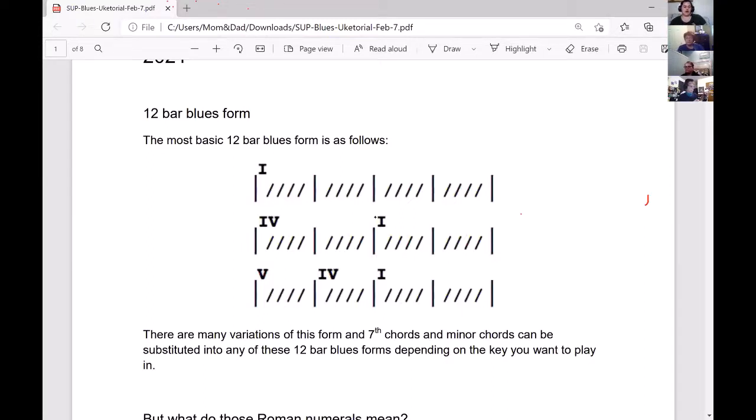After the first four bars, we went to what chord? F — right. So that's our fourth. If you look at a piano and count four from C: C, D, E, F — F is our four. And then we ended up going back to our C for a bit. What was our five? G. Then we went G for a bar, back to F, and then finished off the verses and chorus with C.